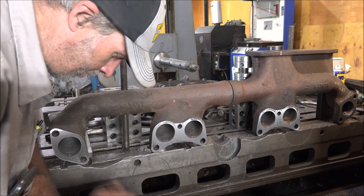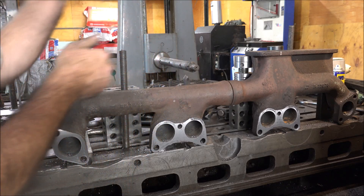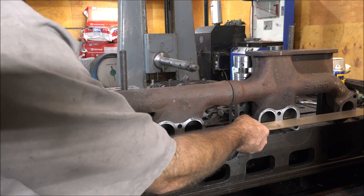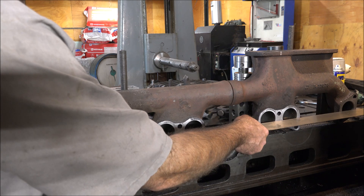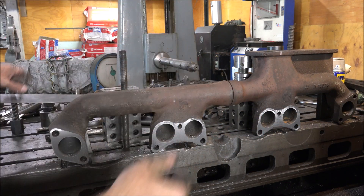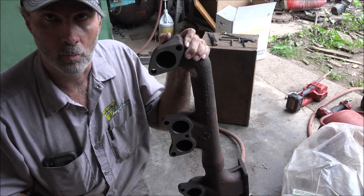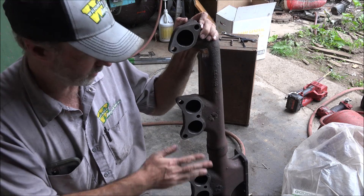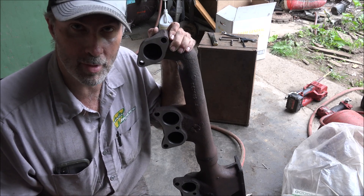Got it all milled up. Check it with the straight edge — nice and flat, all the flanges are touching. So, this worked. I hope you enjoyed getting to see a little project on milling up this manifold. Thanks for watching, thanks for subscribing, I'll catch you later.